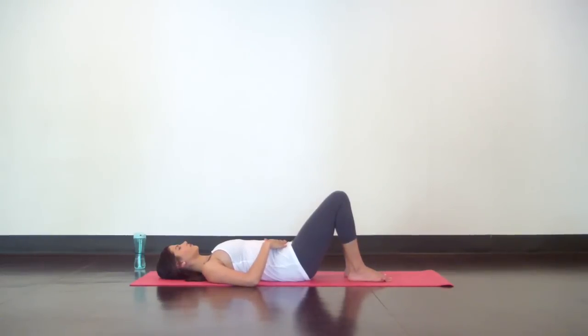Back flattens out. Inhale to release, belly rises. Exhale pelvic tilt, flatten out your back. Inhale to release, belly rises. Exhale pelvic tilt, flatten out your back. Just a few more times with your breath.